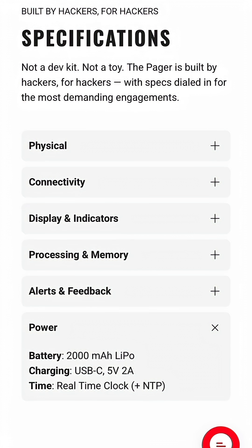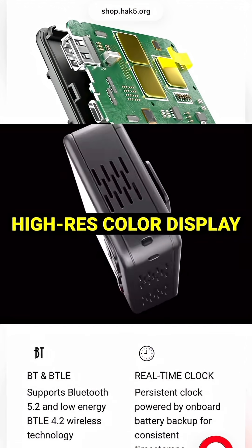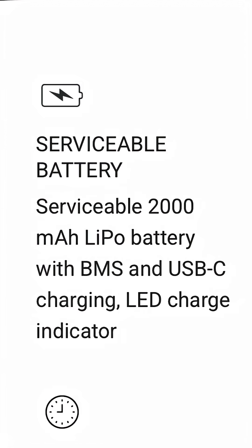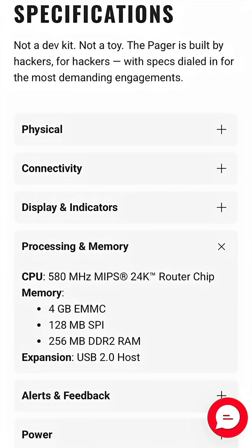Most devices only support 2.4 GHz. This also comes with Bluetooth and BLE support, a bright color display, programmable buttons, and a built-in 2,000 milliamp battery. It has USB Type-C and an integrated Ethernet adapter and onboard storage so you can log data and run payloads directly from the device.